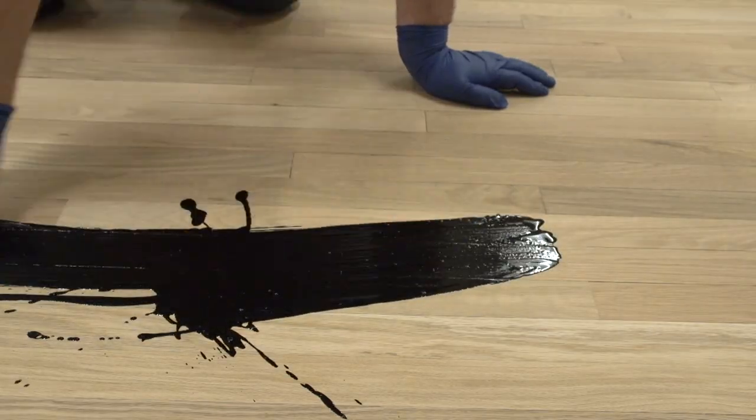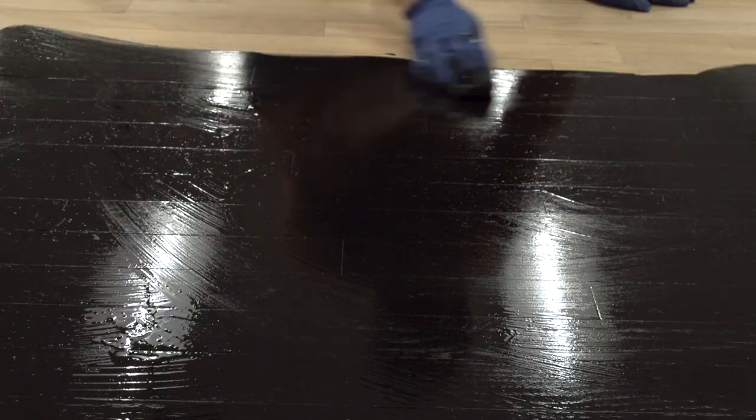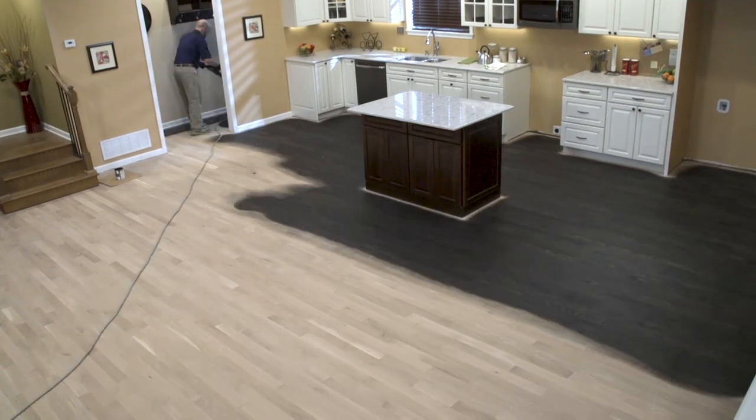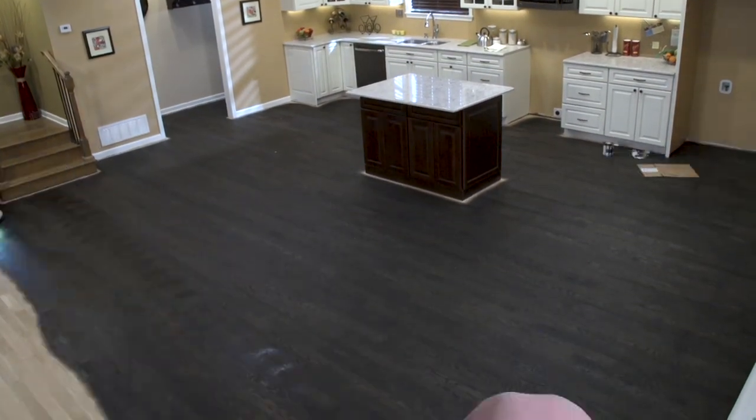but also because it alleviates the tendency to oversaturate the floor with stain, particularly down in the seams and soft grain, which can lead to finish adhesion issues down the road. Let's take a closer look at this rediscovered, old-school method using modern-day materials and machines.